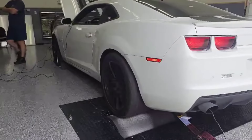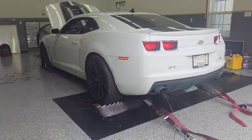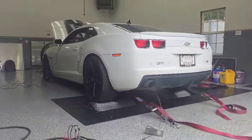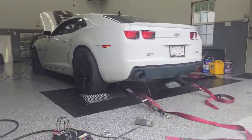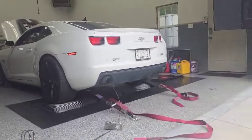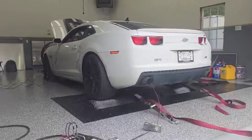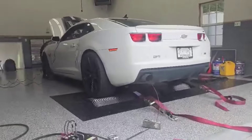This video is not about making huge numbers — it's about showing the difference in getting a quality calibration on the computer. This car came in, it was having drivability issues, it was cutting off on the dyno, the transmission tune was stock, and we made 330 horsepower.